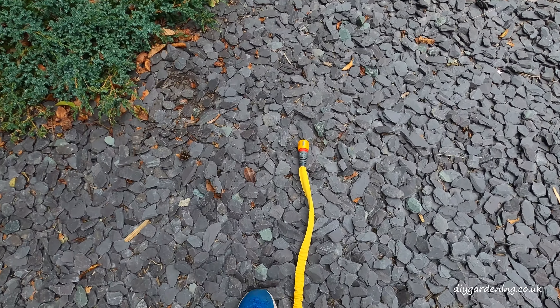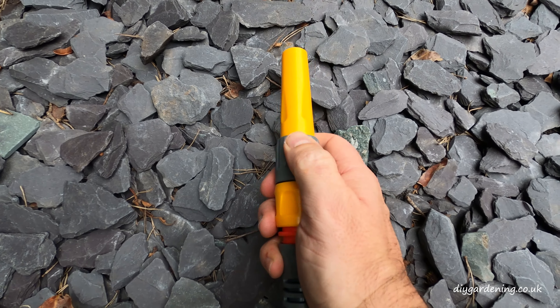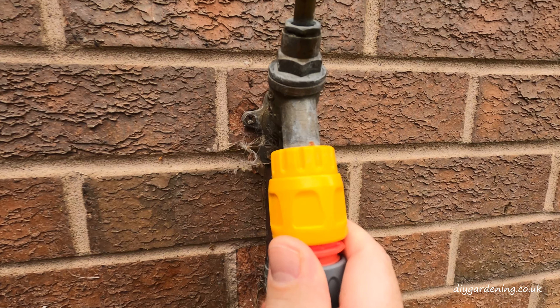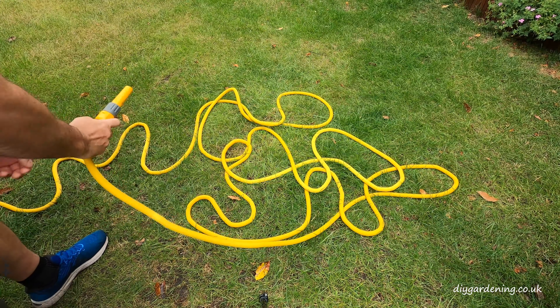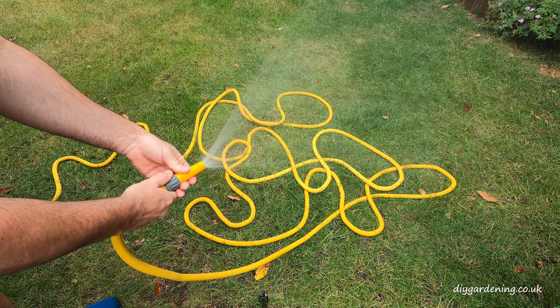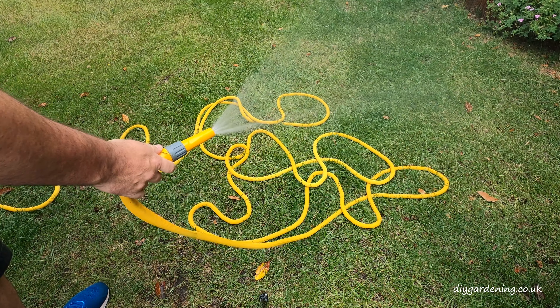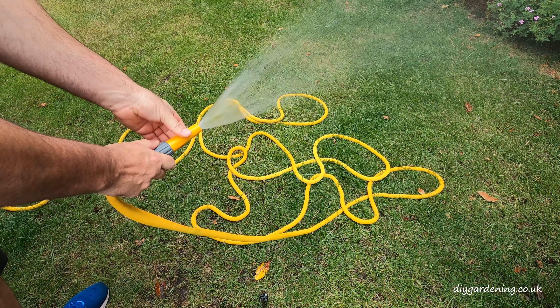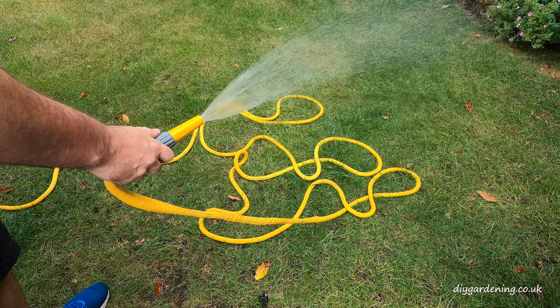On the end of the hosepipe I'll connect the sprayer — that just clicks into place. On goes the hosepipe, switch the tap on, and it took about a minute for my hosepipe to fully expand from five meters to 15 meters. But if you look at what happens when I turn the hosepipe on, it immediately starts to shrink and is now collapsing back to its original size of around five meters.